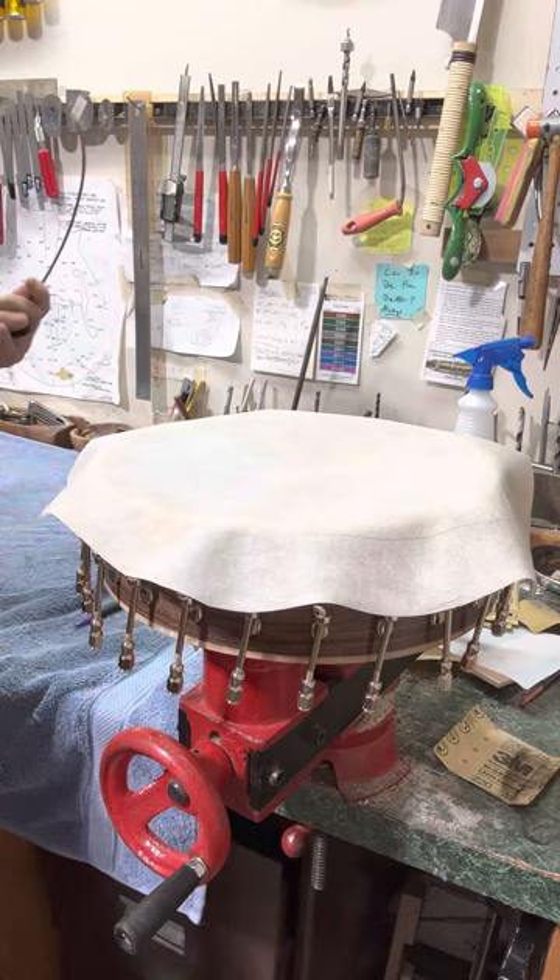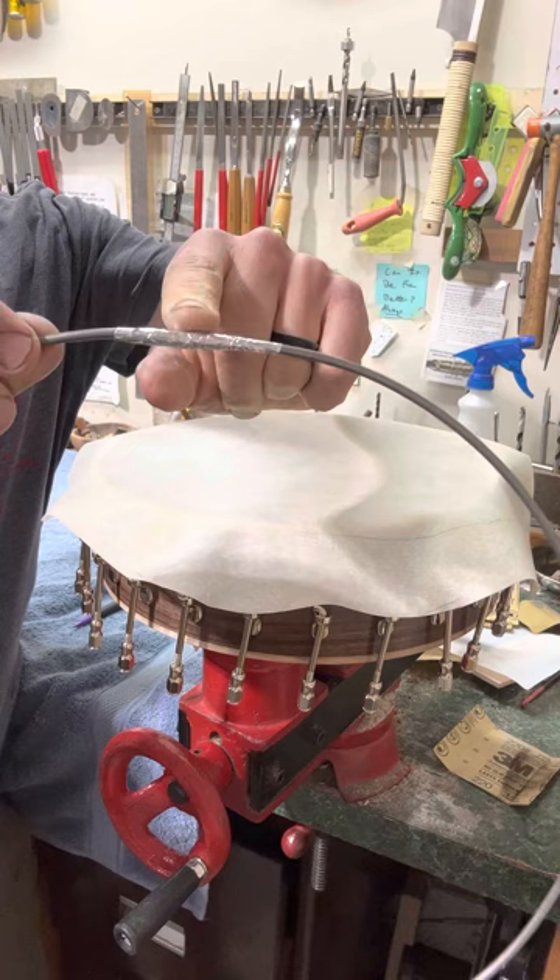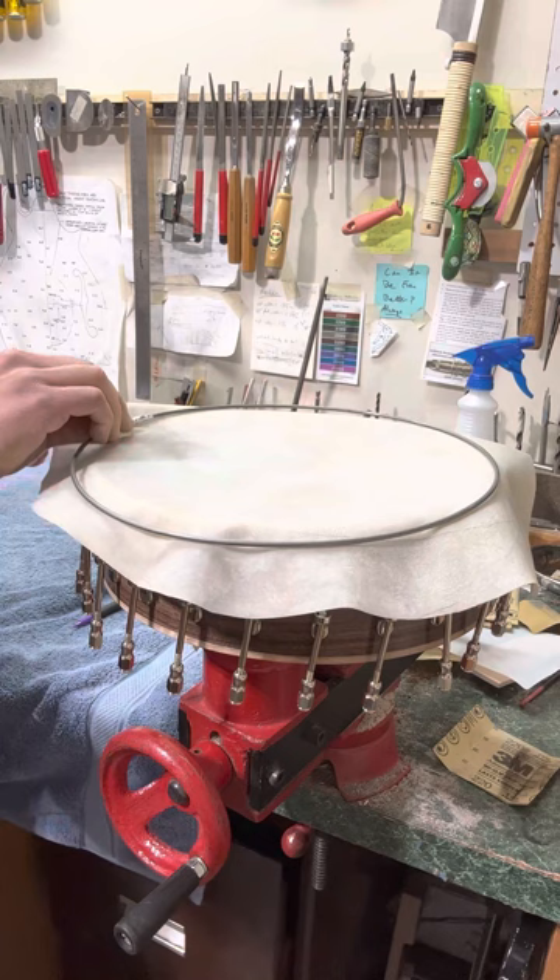The flesh hoop that I made — where I taped it together is about right here — I'm going to have that where the neck meets the body.